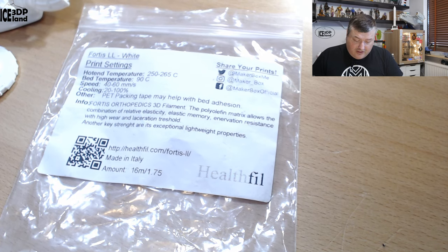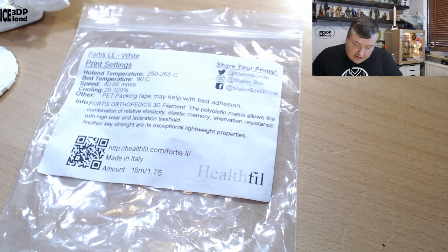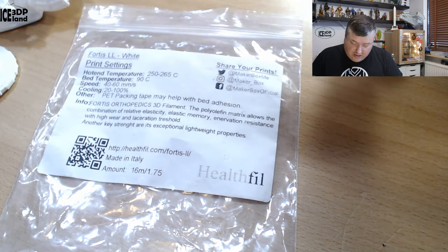So this filament is a specialty filament, it's called Fortis LL White. Looking here at the label, the print temperature should be 250 to 265, bed temperature 690, and speed 40 to 60 and cooling 20 to 100 percent. Other packaging tape may help with better adhesion. Here they say Fortis Orthopedics 3D filament. The polyfin matrix allows the combination of relative elasticity, elastic memory, and enervation resistance with high wear and laceration threshold. Another key strength is the exceptional lightweight properties. More information can be found on healthphill.com and it's made in Italy.